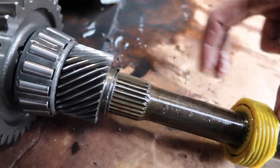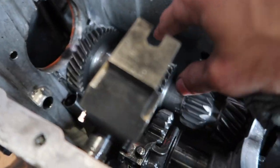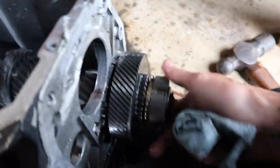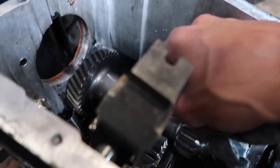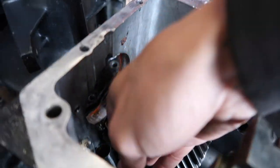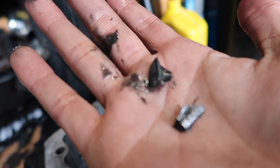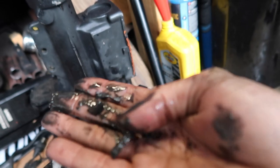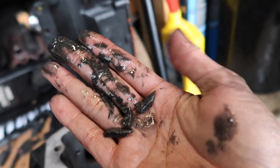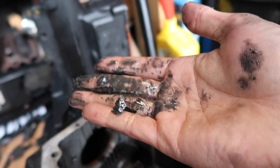Maybe we could take this whole thing apart, clean it all up, replace these two gears, and throw her back in the car and she'll work. I don't know — how much are these gears going to cost me? Also look at this — oh man, our teeth! I'm going to put these under my pillow tonight. And chunks — look at this. Oh my goodness dude, that is not good. We definitely did a number on this.